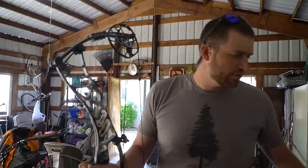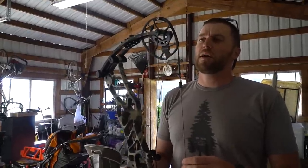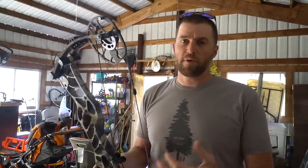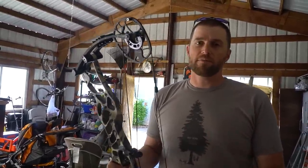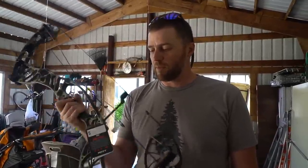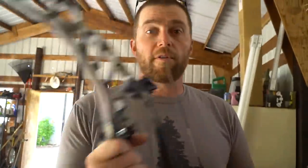This is the ZT Pro with a number three cam, which goes from 29 to 32 inches. I'm going to set up at 31 or 31 and a half — I might play around with it. I might go back to a thumb release, the Whipper Snapper. I've been shooting the Spot Hogg Wise Guy and go back and forth. I fight a little target panic with a trigger release, so we'll play around to see which release I like best on this bow.